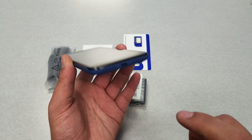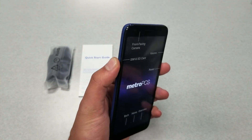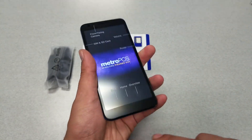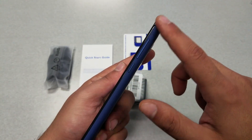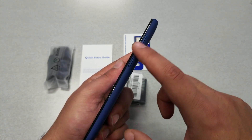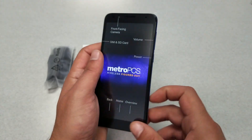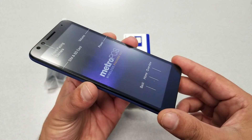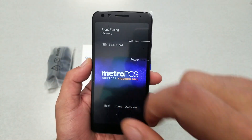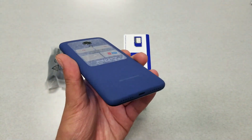There's one speaker and one microphone at the bottom. Looking at the right side, you'll find only the SIM tray — no buttons on that side. On the other side are the power key, which has some texture to distinguish it, and the volume up and down buttons. That makes it easier for you to tell them apart.